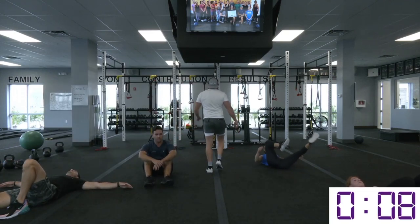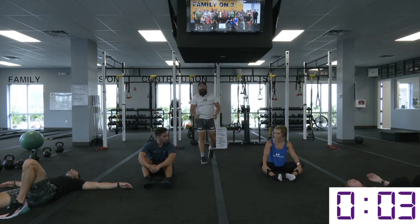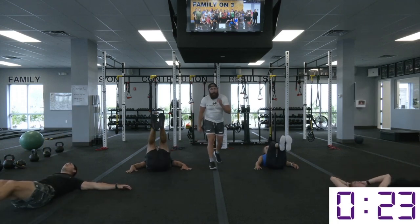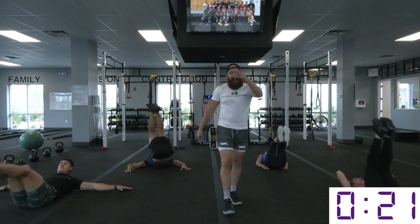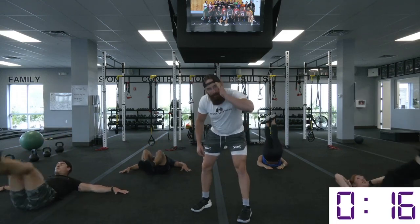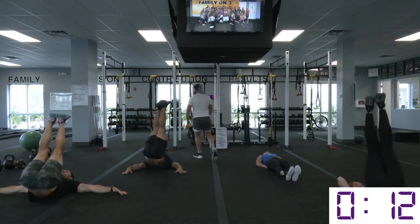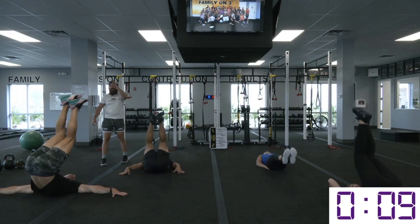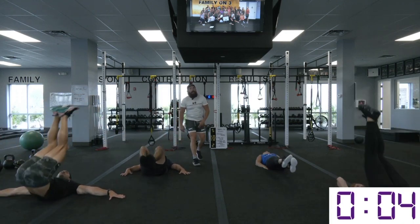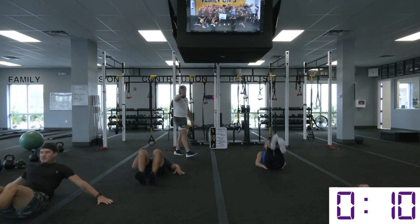We got some corkscrews, baby. Open it up — push those hips through the roof, drive your heels into the ceiling. Get better — 25 seconds. Don't give up at home. When it starts to burn, when it starts to get uncomfortable, that's when you really got to focus on finishing that set. Find out how good it feels to get uncomfortable and keep freaking going. If the twist is too much, just do the hip lift — get the hips off the ground.